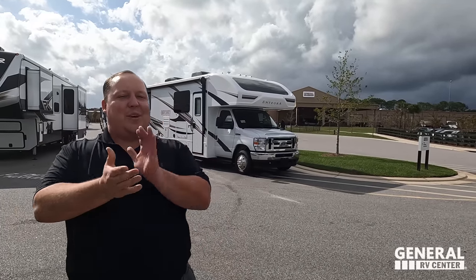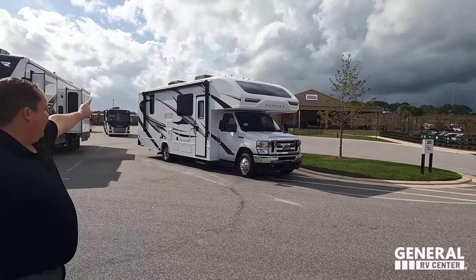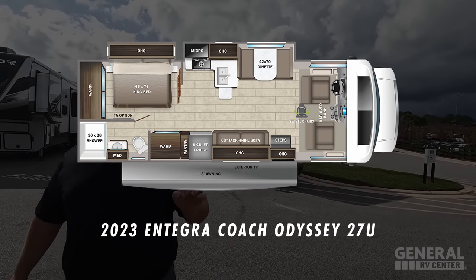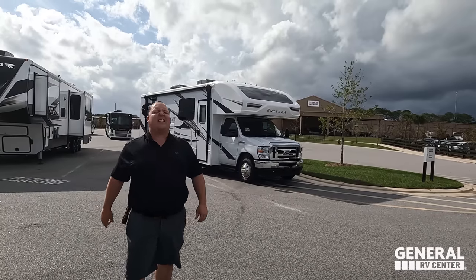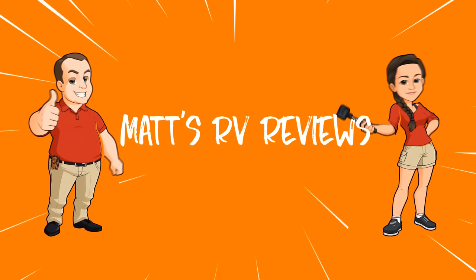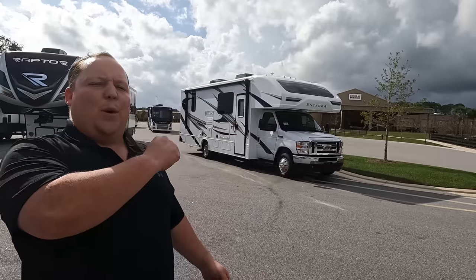Hey everyone, I'm Matt. Welcome back to another video. Today I am super excited — we are taking a look at one of my favorite brands of motorhome. This is the 2023 Integra Coach Odyssey model 27U. We're going to look at the outside features first, then the inside features, and then we're giving you three things we love and three things we dislike about it.